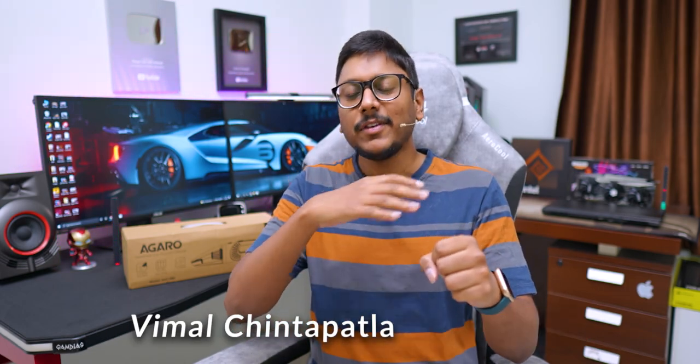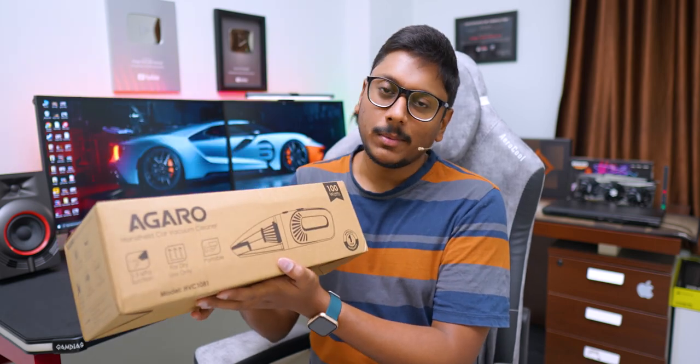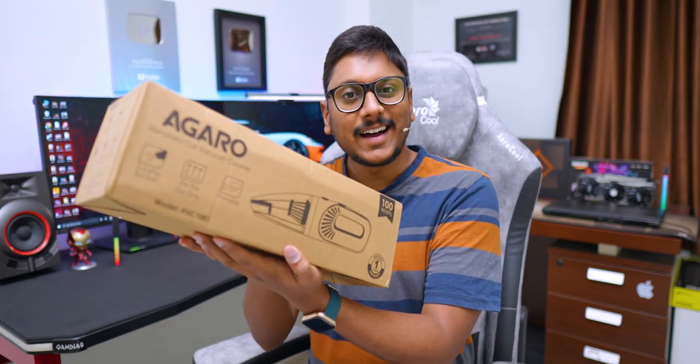You can use it anywhere on the go, and it serves multiple users. You can use it to clean your car interiors, your desk setup, your PC, keyboard, and more. On top of that, it comes with a couple of free extensions and lots of interesting features. It's made by Agaro and comes in a simple box packaging — so this is what we'll be checking out in this video.